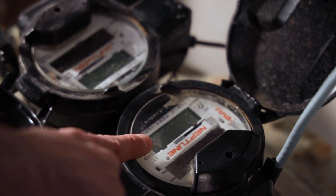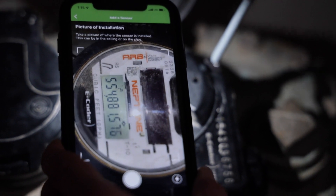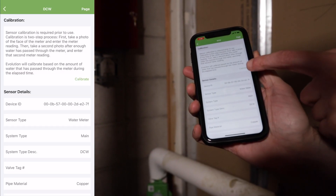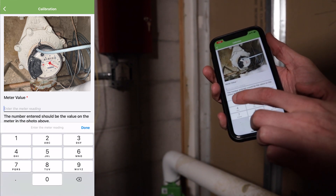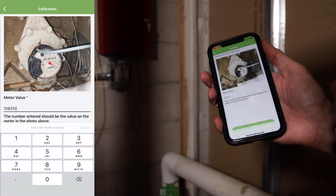Some digital meters have solar power displays that turn off when not needed. If your meter has a blank digital display, just shine your phone's flashlight onto the display to wake it up, and you should see the readings display clearly. The Evolution app will automatically turn your flashlight on when you're ready to capture the photo. The app will ask you to take a picture of the meter dial and upload it to Evolution, then enter the meter reading value from the photo. It's important that the photo clearly captures the meter reading values. Units are typically given in cubic feet, but some meters report in gallons — this unit of measurement is needed in the app for calculations.